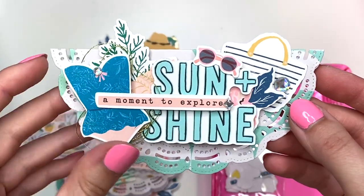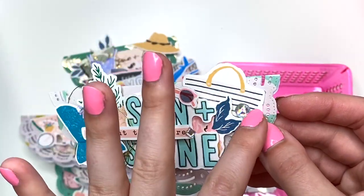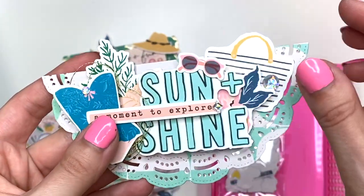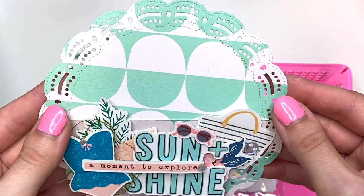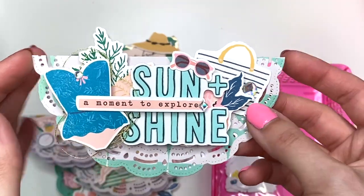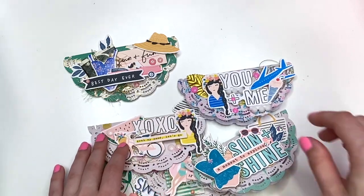This one says 'Sun and Shine — a moment to explore' with a little bathing suit, some jimmies, sunglasses, another little handbag with a jimmy, and in the back a conch shell with some greenery peeking out. Behind the bathing suit I have gold thread — I just love it. The paper I used is here, though I didn't fold it correctly so it's not quite straight, but the bag topper still turned out cute and looks really pretty — it's one of my favorites!